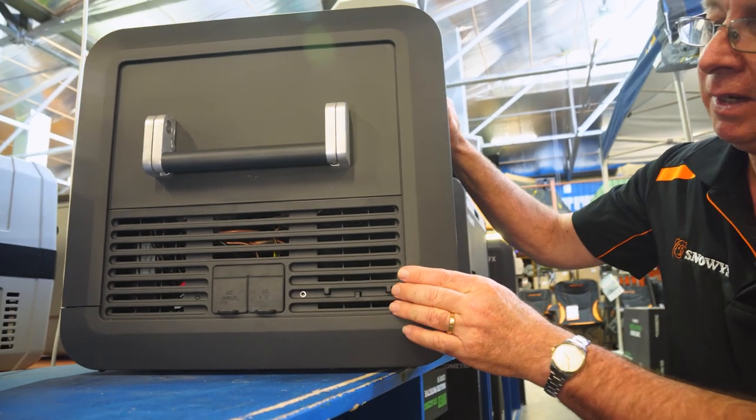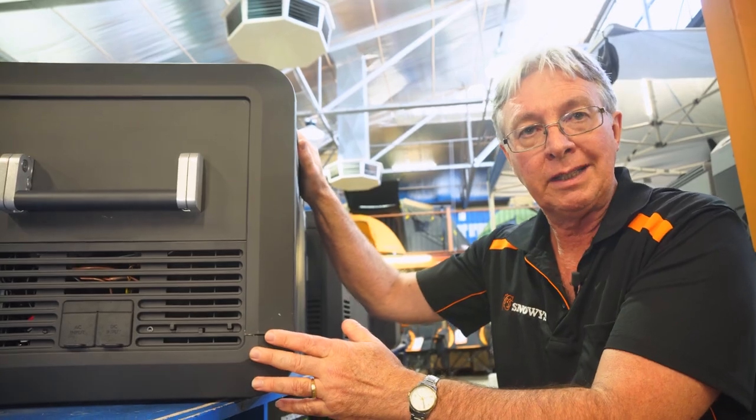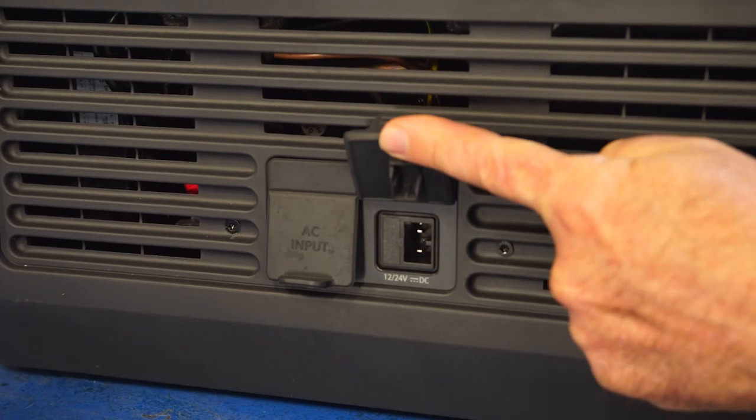In here you've got the Dometic compressor. It usually runs at about 3.8 amps, with a maximum draw of 9.6 amps. You've got two power inlets — one for mains power and the other for 12-volt.